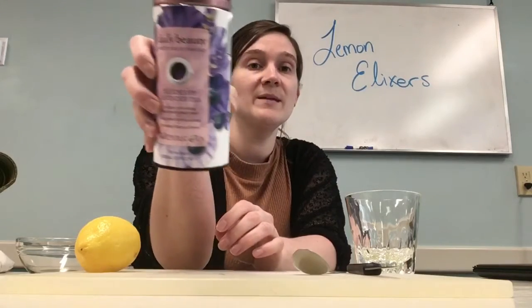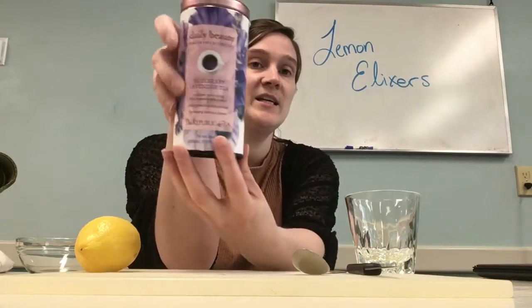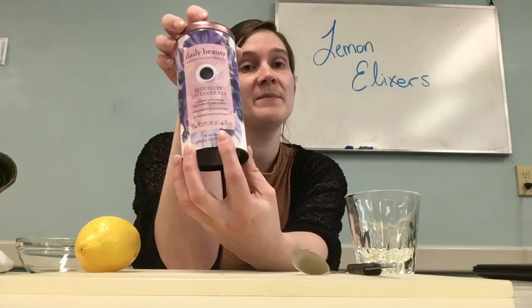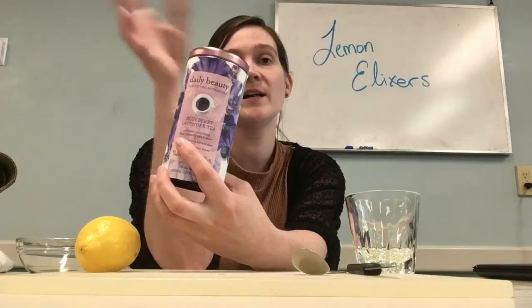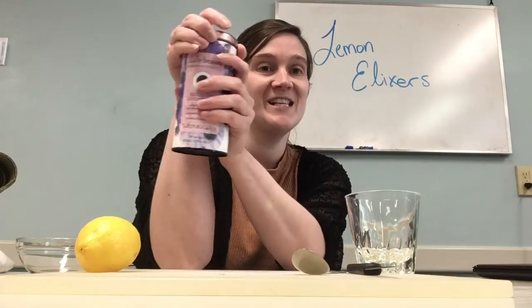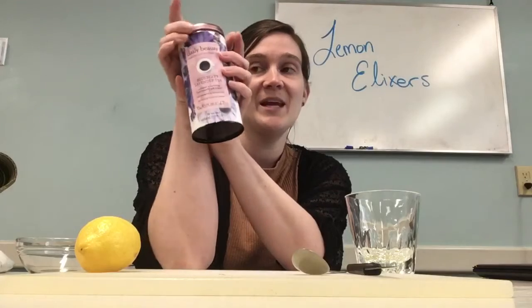What's really neat about this is the actual flower is a pH indicator, meaning that if something is more acidic it will turn one color and if it's alkaline it will turn another. So we are going to see what color our lemonade will turn.